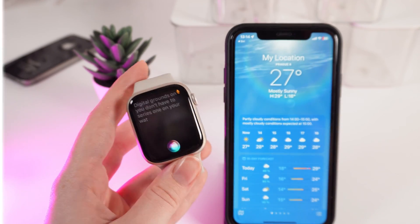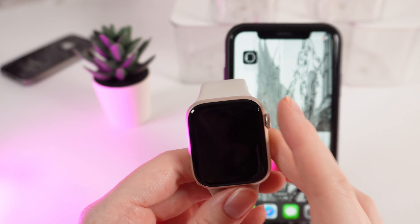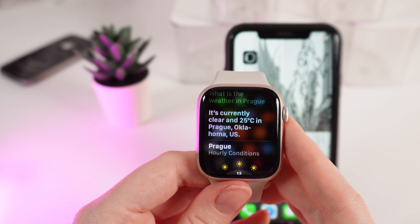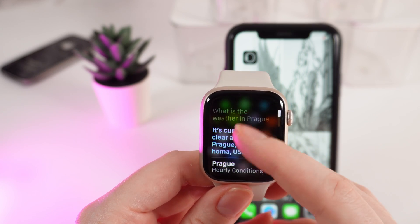Now let's ask her one more time about the weather, but we will call her with the digital crown. What is the weather in Prague? And you can see the information about the weather that I just asked for.